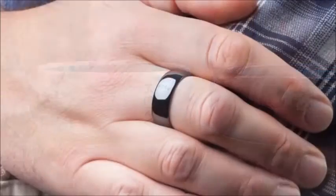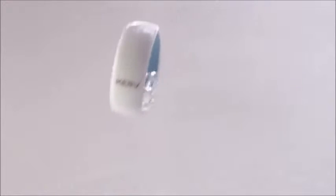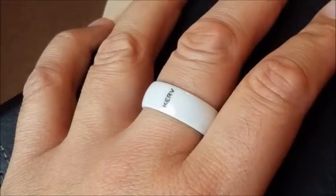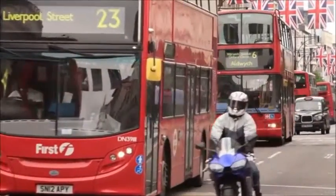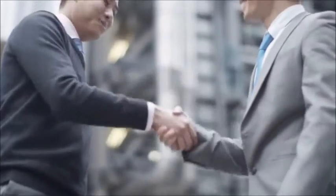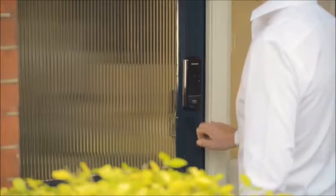Engineered from Zirconia Technical Ceramic, Curve is hypoallergenic, nearly as scratch resistant as diamond, and waterproof. And unlike power-hungry smartphones or smartwatches, Curve never needs charging. But there's more to Curve than just payments. If you're in London, you can simply tap in on buses and on the underground, avoiding card clash. You can also store contact details to share with friends or colleagues at the tap of an NFC-enabled phone, and even use Curve to operate an NFC door lock to access your home or office.